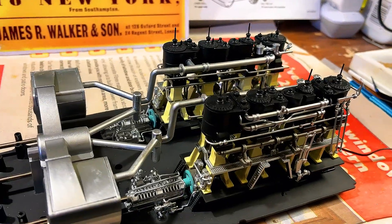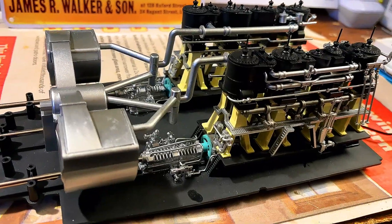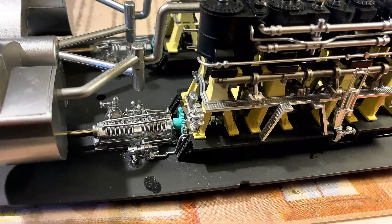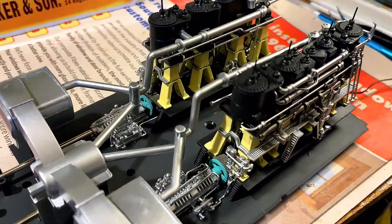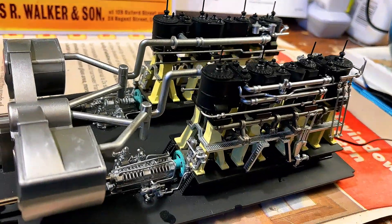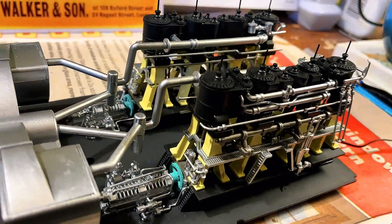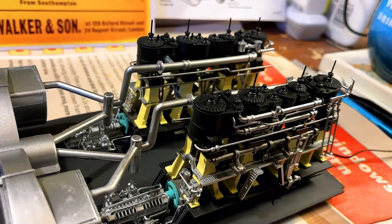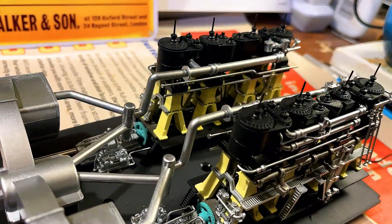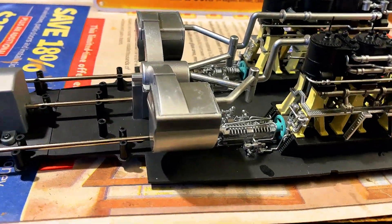It wasn't running as smoothly as possible. What ended up happening was the thrust blocks needed to be adjusted. You can see the thrust blocks are right in front of the flywheel, right in front of the reciprocating engines. When they would rotate, it would click because of the flywheel position and the shaft on the inside — the curvature of it. I didn't know how to fix the curvature and I didn't want to break it.